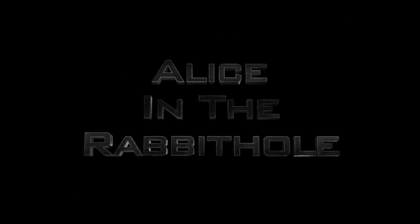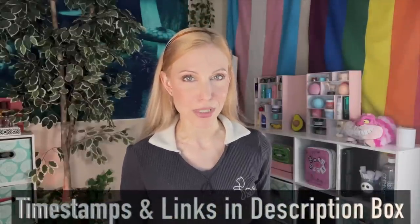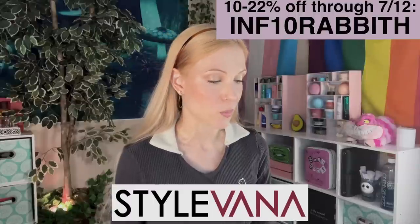Ecentree has released three brand new sunscreens and in today's video we are talking all about them. Hello my friends and welcome back to the rabbit hole. As always, timestamps and links are in the description box below if you would prefer to jump around today's video. But let's get into what you came here for — let's talk about these sunscreens.